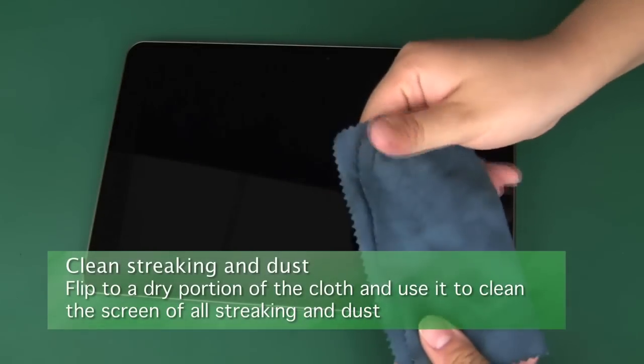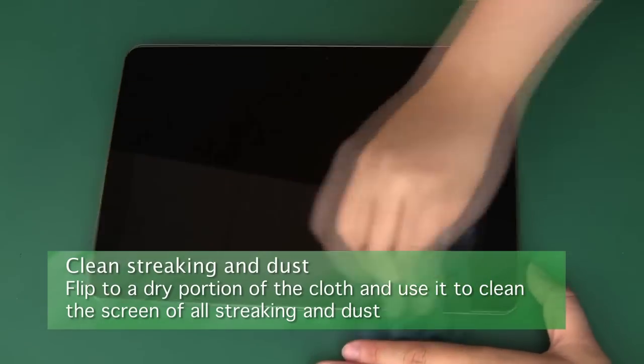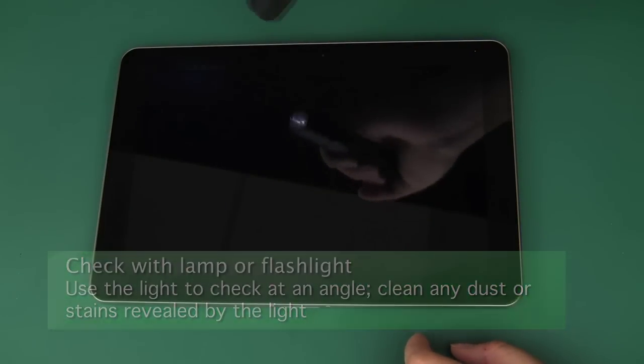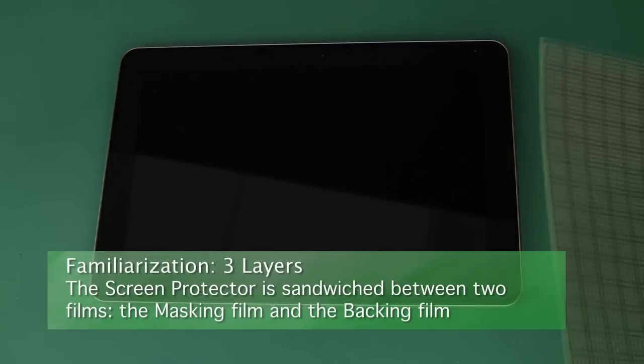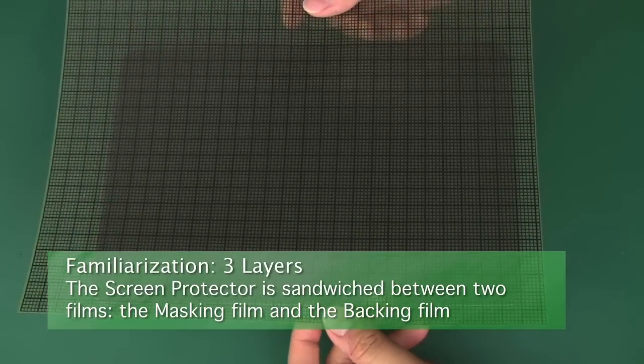Then flip to the dry portion of the cloth and use it to dry the screen. Check for any remaining debris or smudges with a lamp or flashlight, and clean again if you find anything. Now we'll explain the protector's construction. It has two protective films on it: a yellow film masking layer.